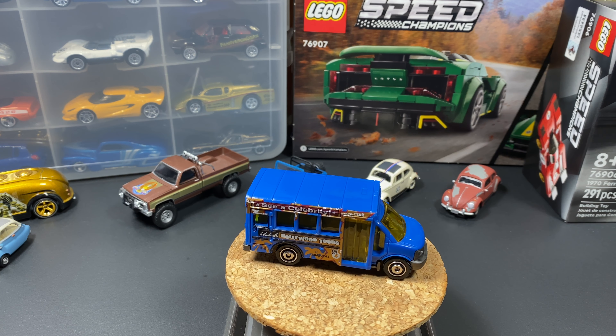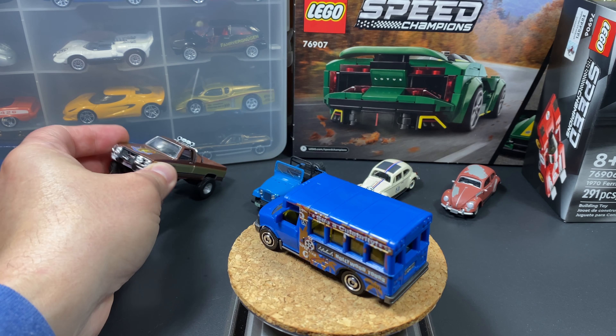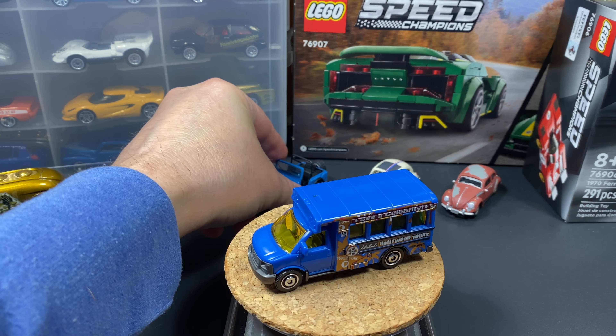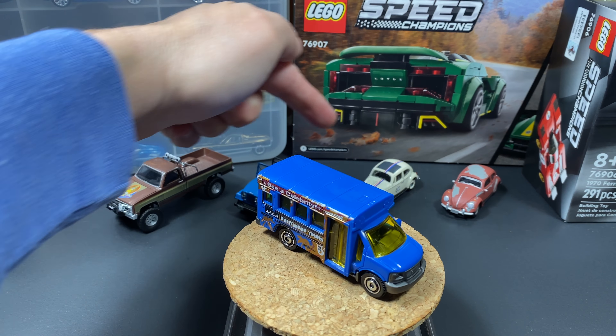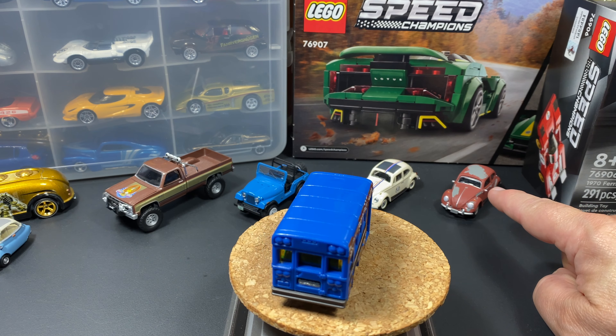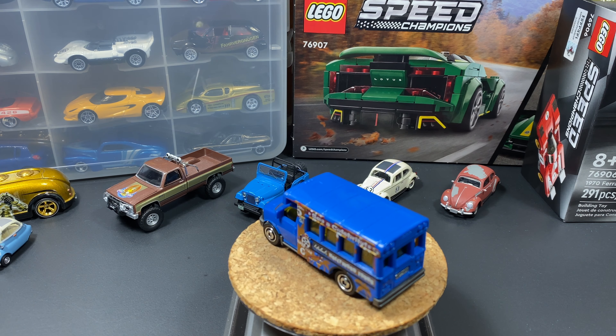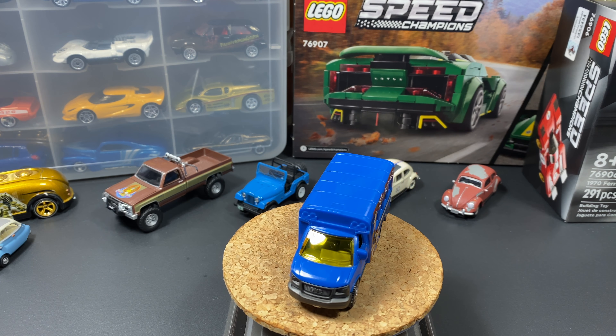As you know, I have that one wall display case and I'm putting all these Hollywood cars in it - Greenlight Hollywoods like this truck from The Fall Guy, the Jeep from Mork and Mindy, this Schuco Herbie the Love Bug, and this Greenlight beetle from Forrest Gump. This isn't as special as those, but I think it will still fit well in the case.